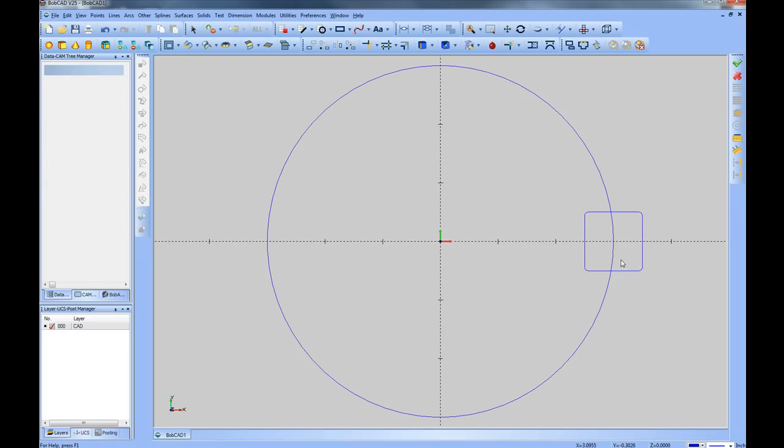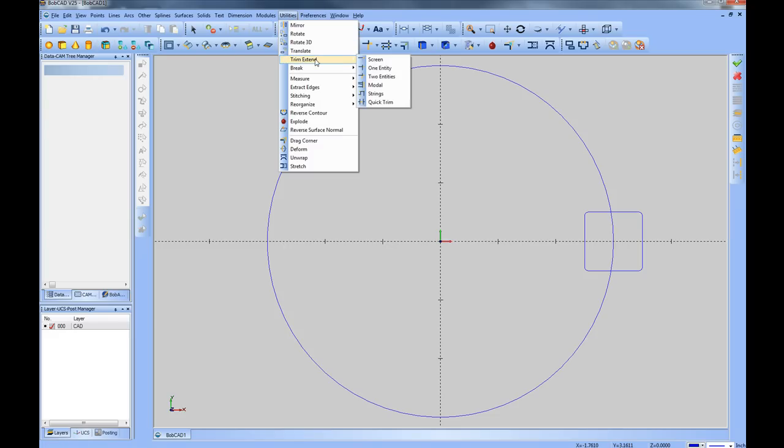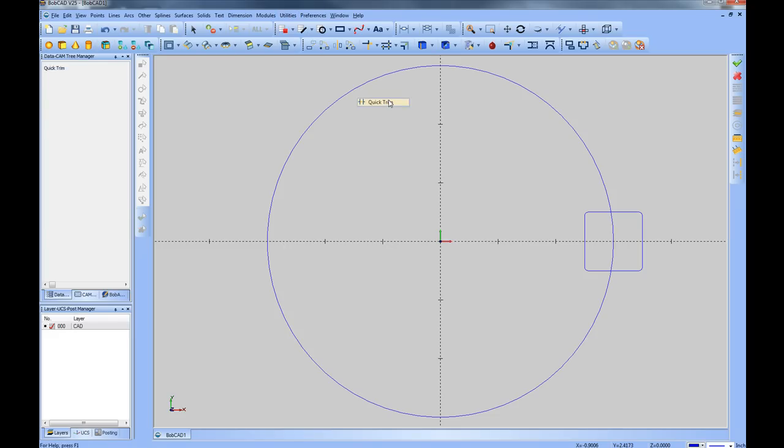We'll want to trim the extra entities away to make this an actual notch. We'll go to Utilities, Trim and Extend, and choose Quick Trim. Quick Trim will delete the items you click on. We'll click on the inside of the rectangle, clicking each item we want to trim away so that we're left with a notch.